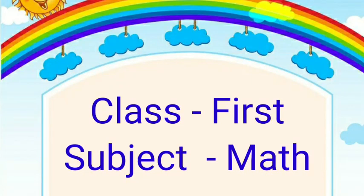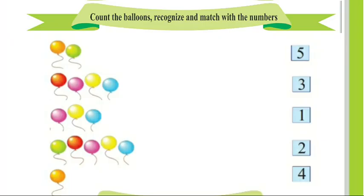Hello children, class first, subject math. Dear children, today we will solve the sums of page number 11 and page number 12 of your book. Let's start.